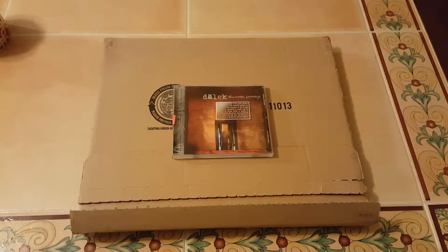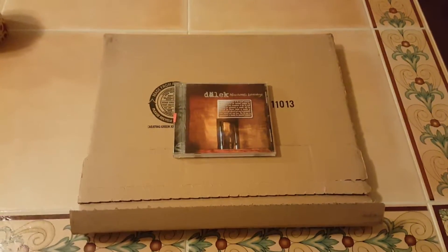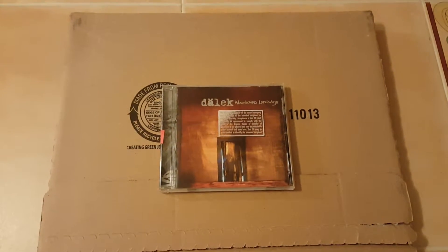Hello vinyl community, it's time for another quick and dirty video. As you can see we have an unboxing here, but first before I get to the unboxing I'm just going to do a very quick background.